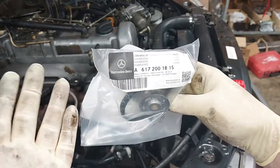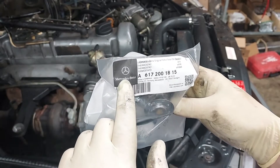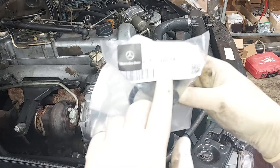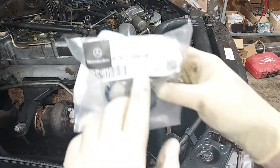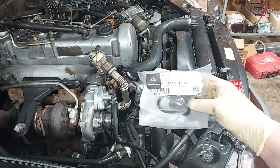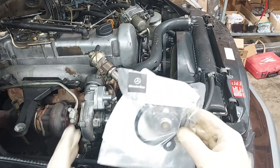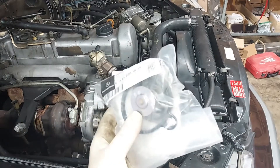You don't want to skimp on a thermostat. This is the Mercedes brand from the dealership, part number 617-200-1815, and this is just a part you don't want to skimp on. Just get a quality Mercedes part. They're not that expensive.